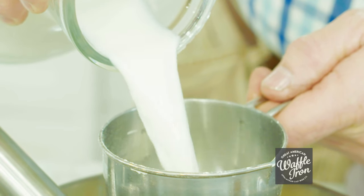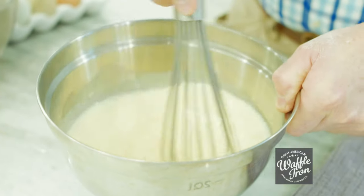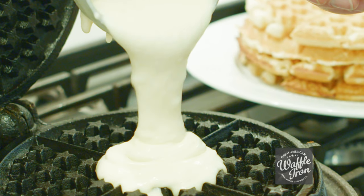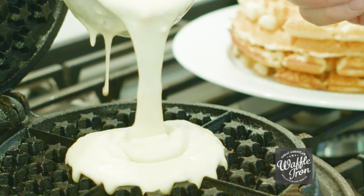There's nothing special about the ingredients we use. What does make our waffle special is the care and attention you pour into the breakfast you're making for those you love. I believe that there should be a cast iron waffle maker in your home too.